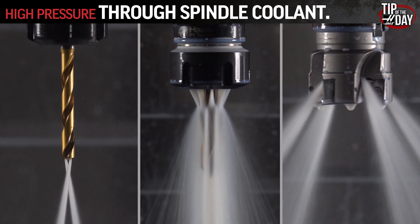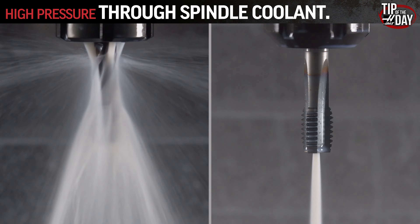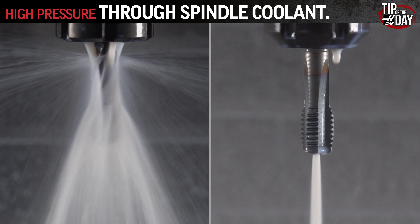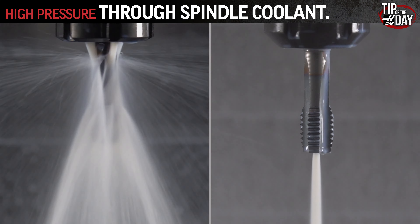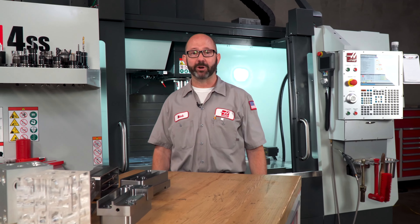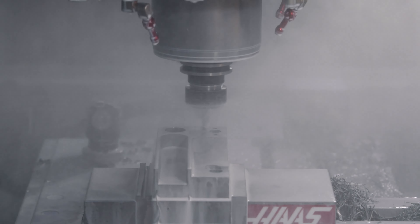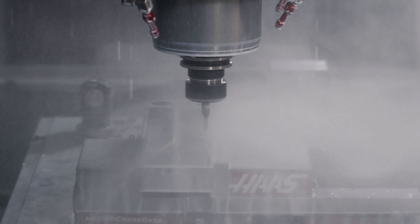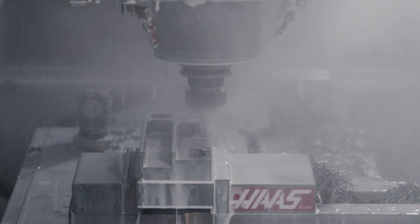Running TSC while tapping, whether running a standard tap in a collet or a true TSC tap, protects and lubricates as much as possible. Imagine this tap running in a blind hole. As a programmer, as a machinist, it's my job to make sure the machine keeps running — unattended, if at all possible. And TSC gives me that peace of mind. I know that I can walk away, because I know that TSC is protecting my tools.